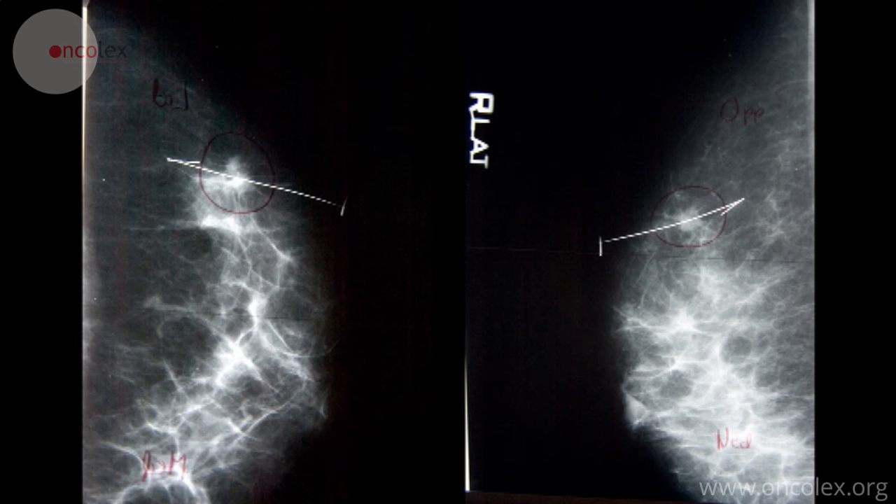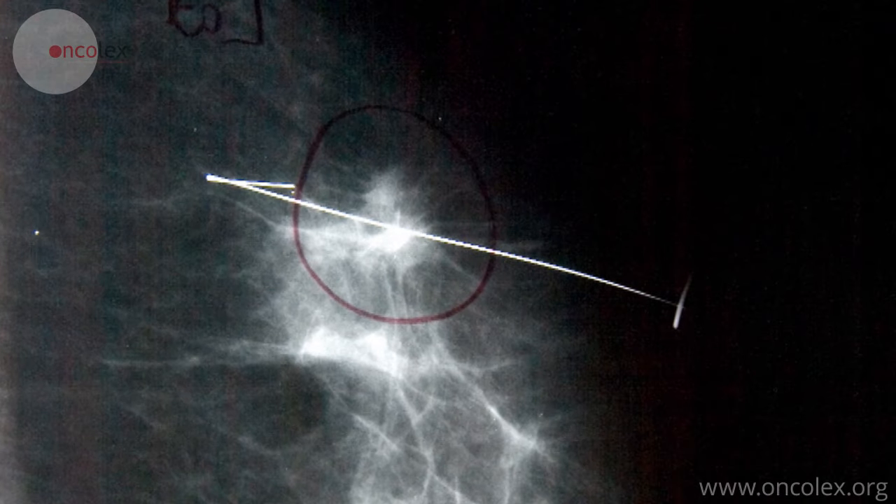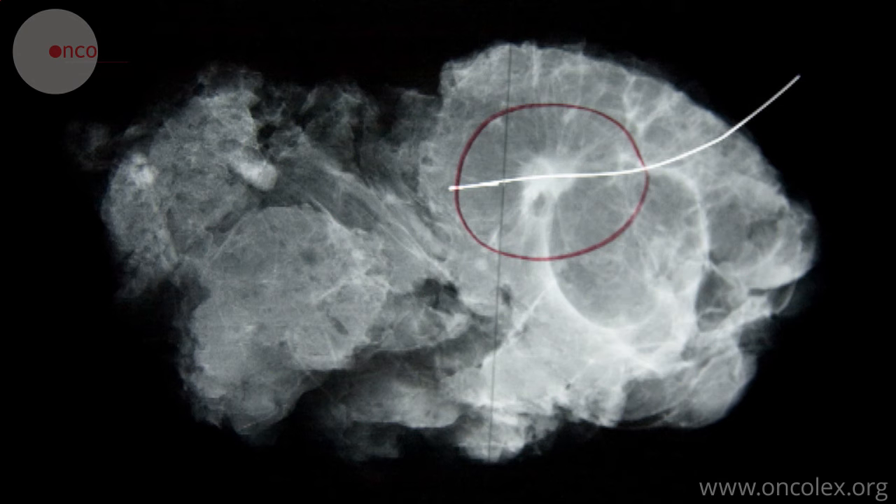Mammograms are taken after the marking to check the position of the wire. After the consequent breast surgery, x-rays are taken of the specimen to check that the lesion is included.